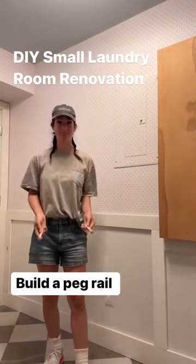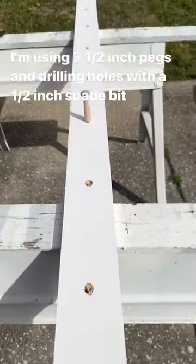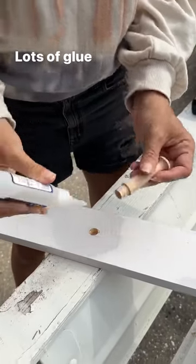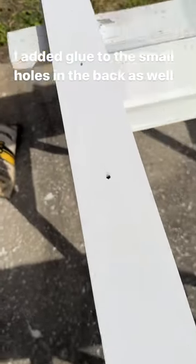Today we're adding function and character to our small laundry room by building a peg rail — super simple project anyone can do. I just used a half-inch spade bit with lots and lots of glue. Put your pegs in; it should be a nice tight fit. Make sure it's not leaning.